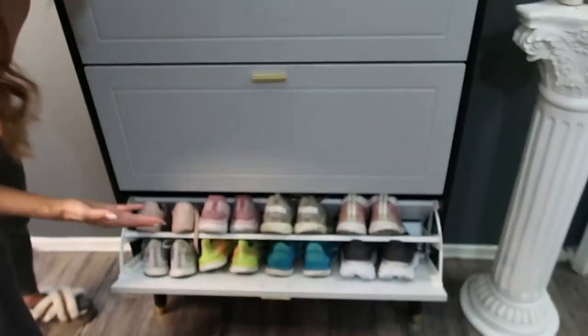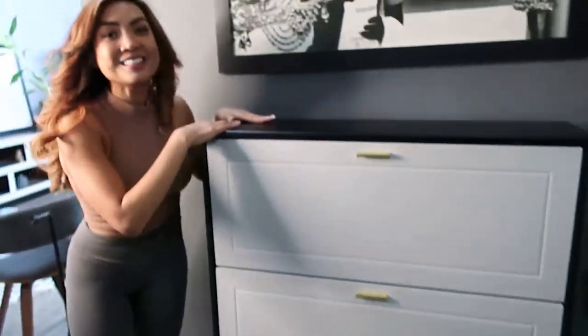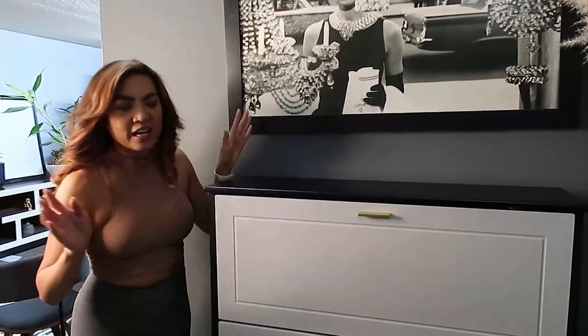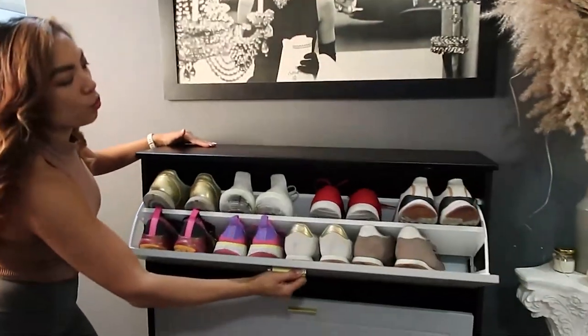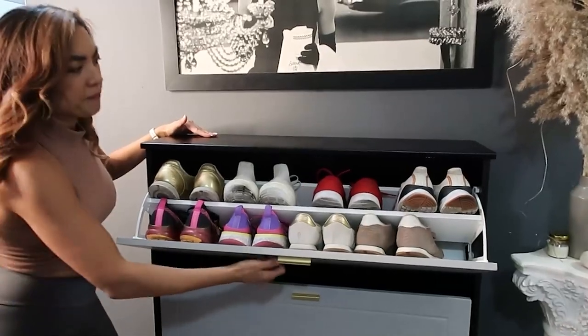This is such a beautiful, elegant way to store your shoes. Before I had this, I had a rack and you could see all the shoes — it just felt cluttered. This feels so clean and organized, and it's impressive how many shoes it fits.